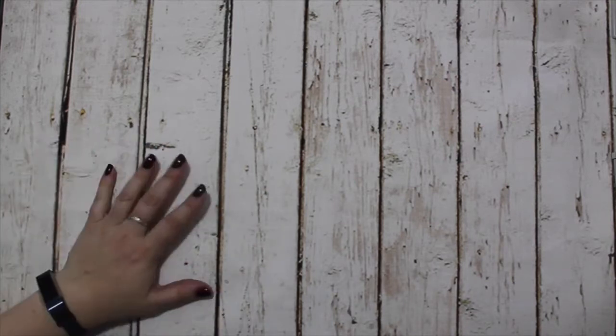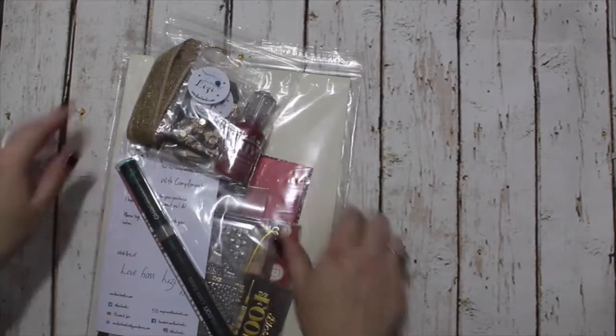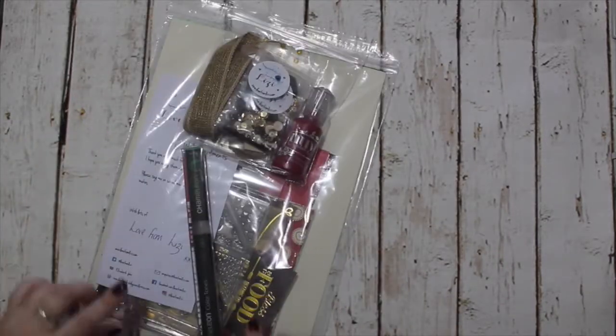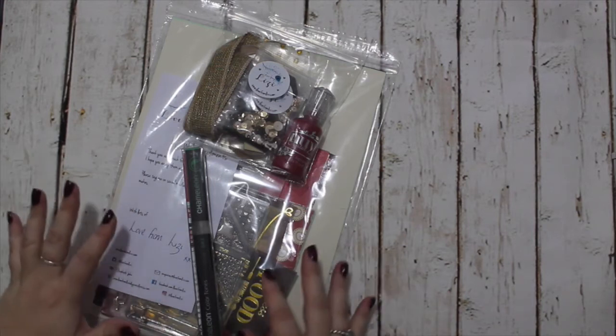Hi guys, this is Lizzy from Love From Lizzy and I am now bringing you the August 2017 card kit add-ons, also the August release. I'm going to start with the add-ons because I know that's what people get all excited about. Hopefully you're coming here from my unboxing video. This is the kit this month and it's sort of a really kitchen, vintage, warm theme.